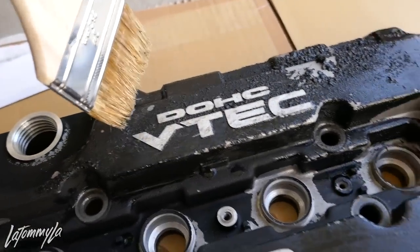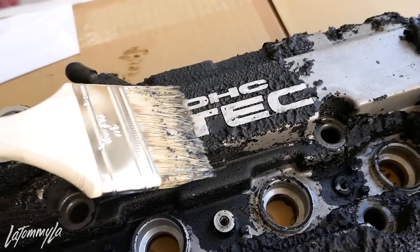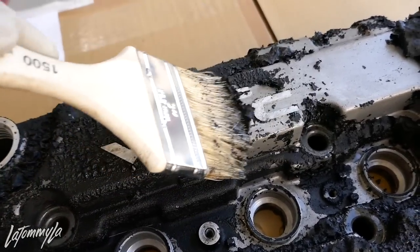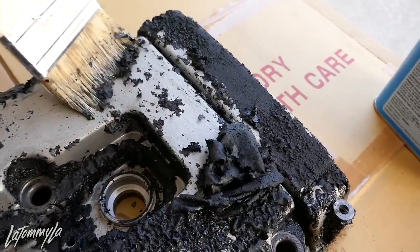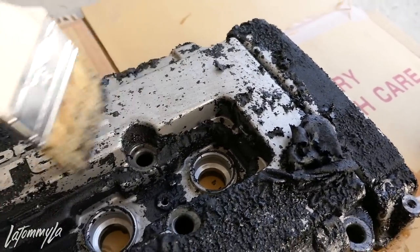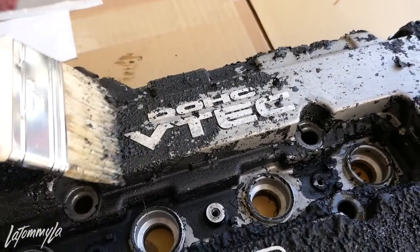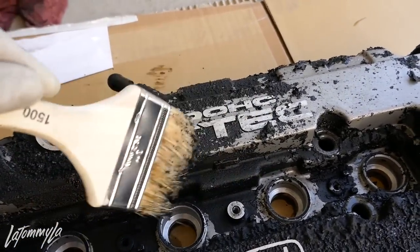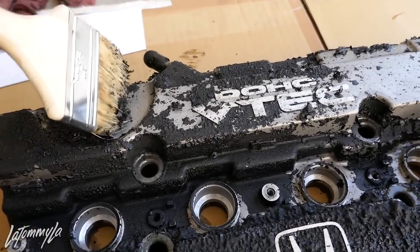I'm going to finish doing the whole valve cover and then show you guys the end result. Check out the satisfaction — it just comes right off. There are some spots that I've got to scrub, but just keep applying. I'm going to rinse this off real quick and then apply another coat. It's literally coming off. Holy crap, that's crazy. Should have done this a long time ago.